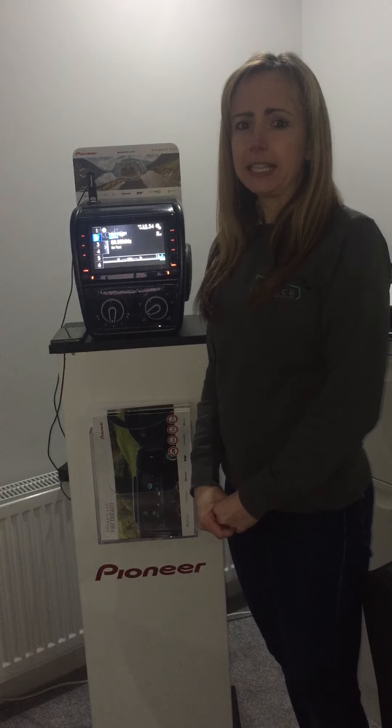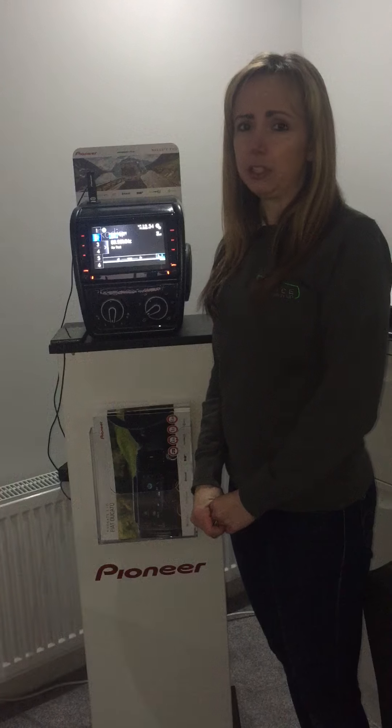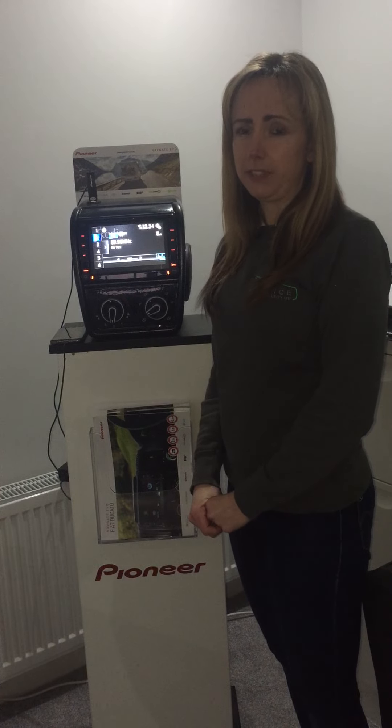The unit is Android and Apple compatible. It has DAB, Bluetooth, dual USB, 7-inch touchscreen, camping navigation and traffic messages, as well as many other features.